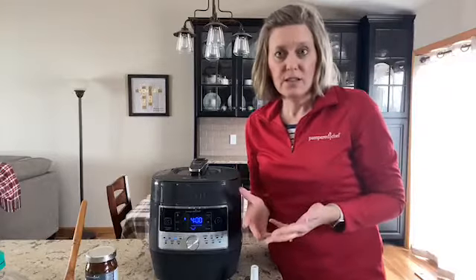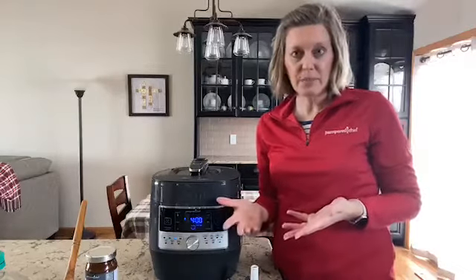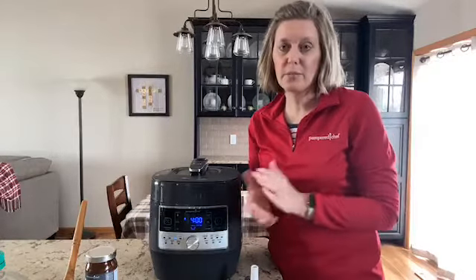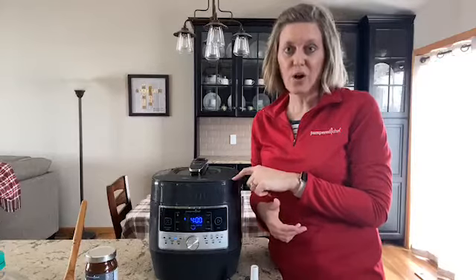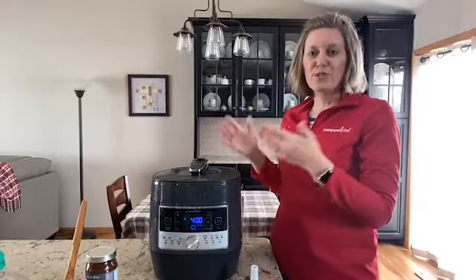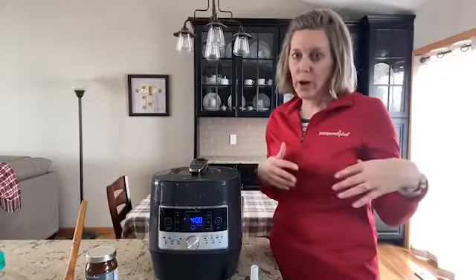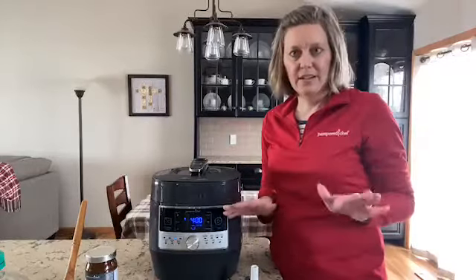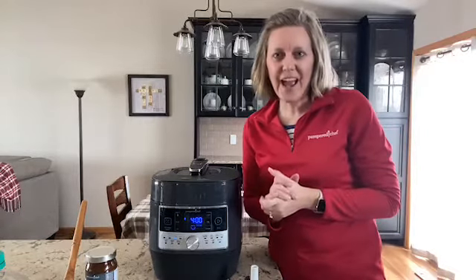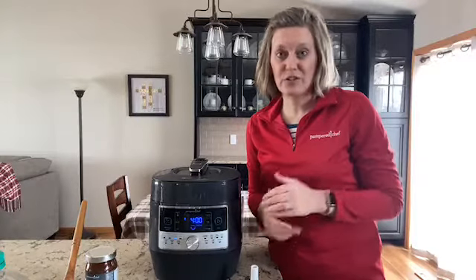If you're interested in this quick cooker, you have a couple of options: you can purchase it from my website, you can host your own online party with me and get it for half price, or you can become a consultant — it comes in one of our new consultant kits. Either way, it's going to help your family and you're really going to love this quick cooker. I use my stovetop so much less because I love the fact that I can throw my food in, set it, and walk away — once it's pressure cooking it's totally hands-off. Thank you for watching, please let me know how I can help you, and enjoy your day!